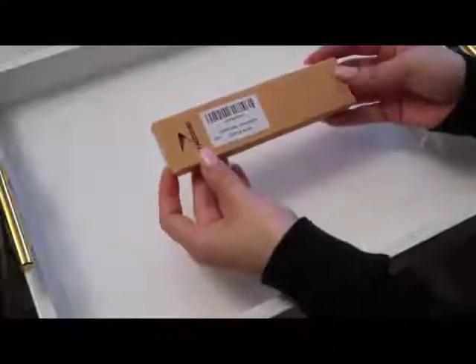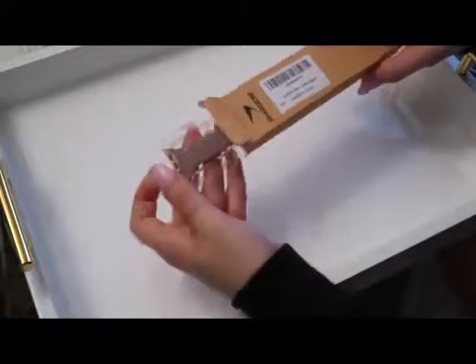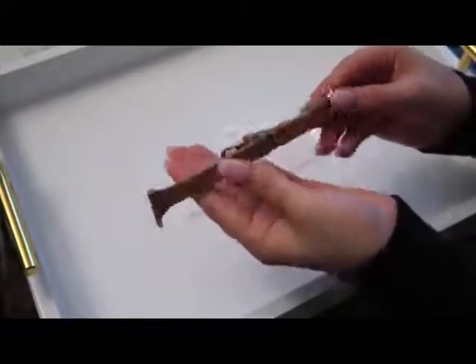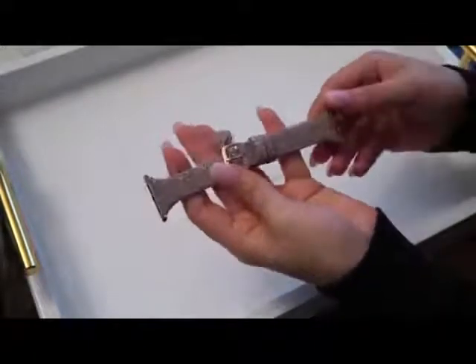This is the champagne watch band and this is the box it comes in. When you open it, this is what you will see — this is what the back looks like and this is what the front looks like.